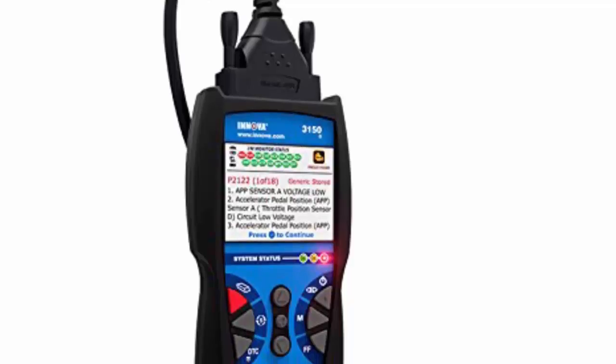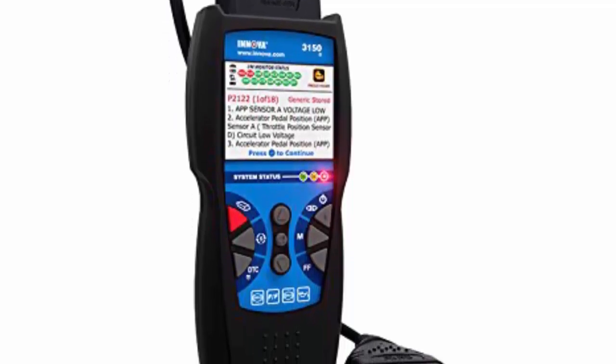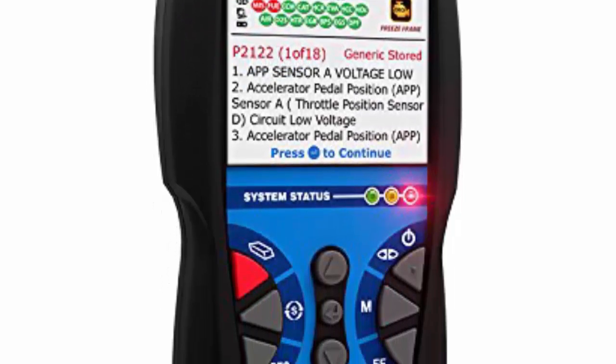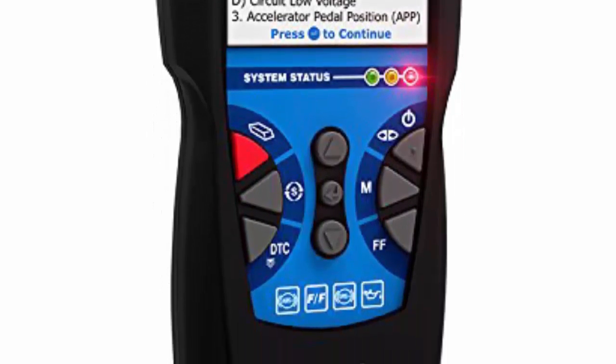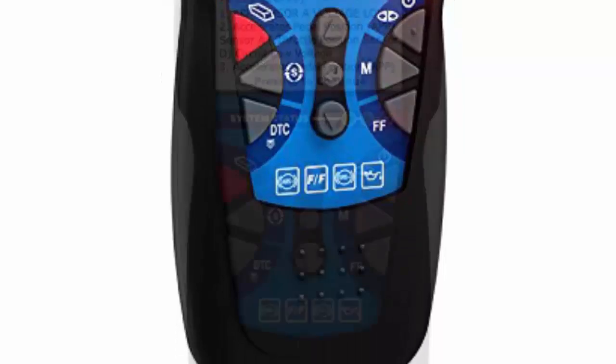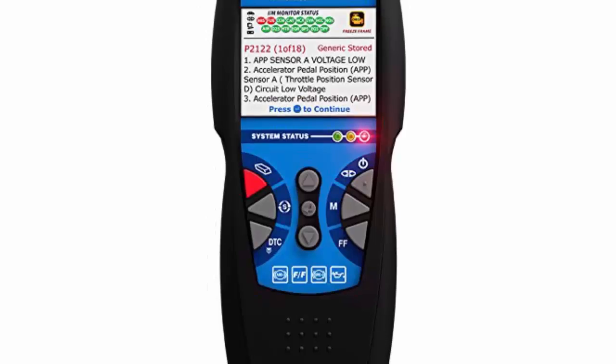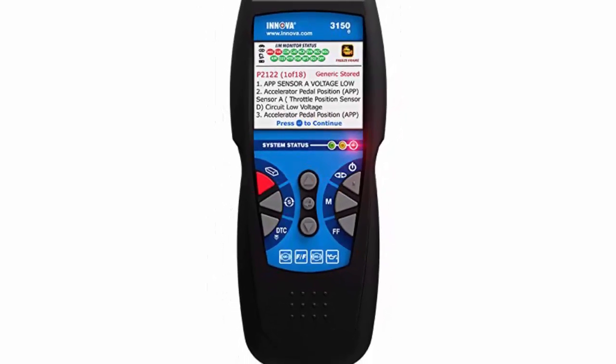Innova 3150E. The Innova 3150E is easy enough for home DIYers to use, but powerful and durable enough for professional use. It provides step-by-step instructions for resetting most codes in 1996 or newer vehicles, and it also features a battery and alternator tester.